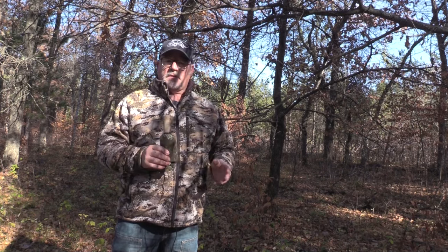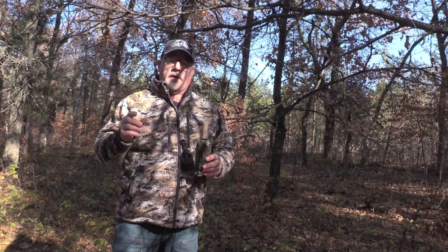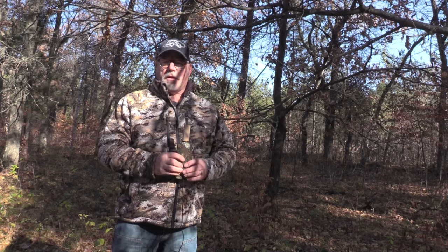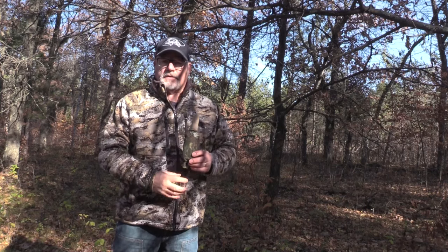It doesn't have the effectiveness and the freshness smell that deer want. So look for Special Golden Estrus — it's actually got a date on the package, and then you know that it's fresh. I've been using this stuff for 30 years, it's my go-to scent, and if you give it a try you'll be just as sold on it as I am.